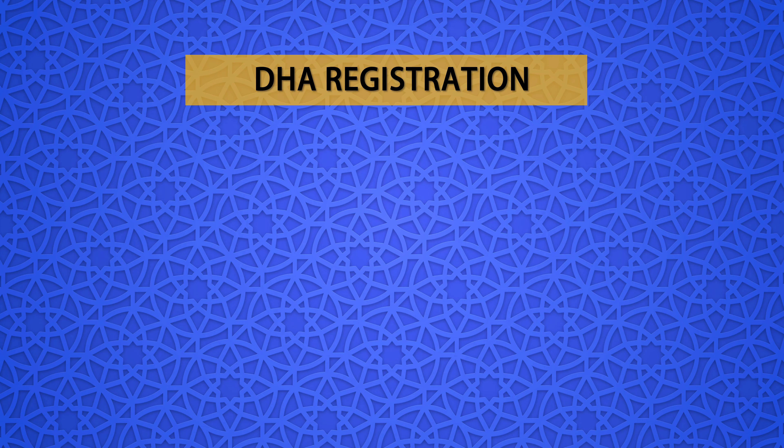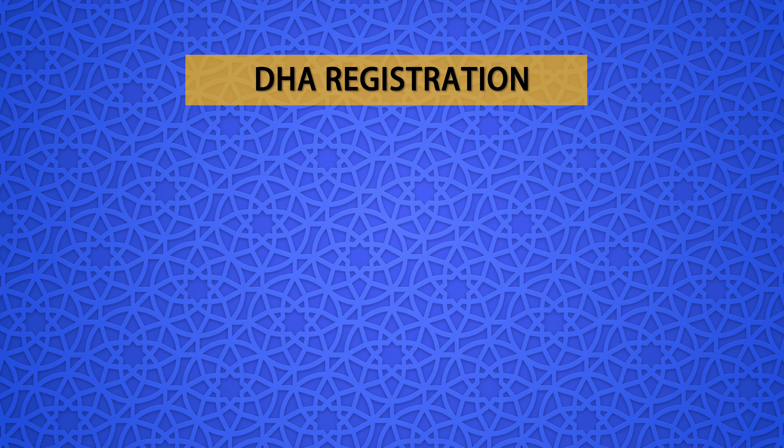Submitting an application for DHA review requires a fee, and the following documents are also required: a recent passport-size photograph, a valid passport copy, educational certificates, experience certificates, and a License or Registration Good Standing Certificate (GSC) that is valid and not older than 6 months at the time of application.